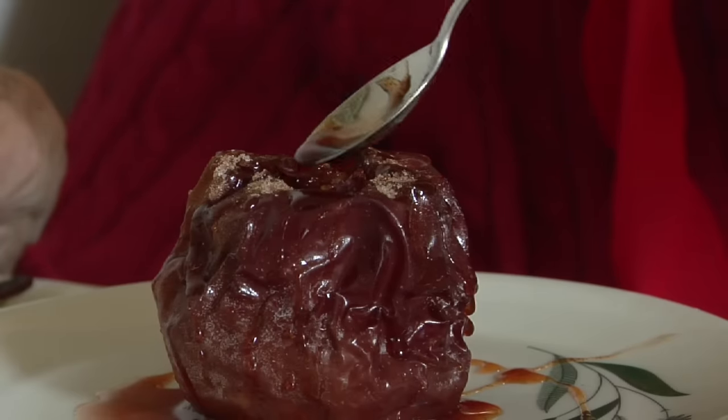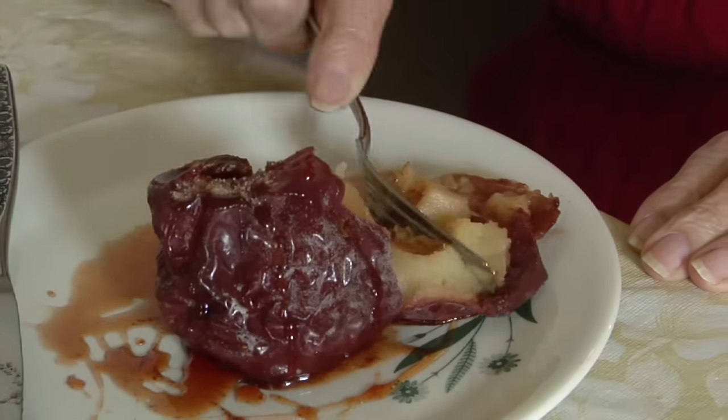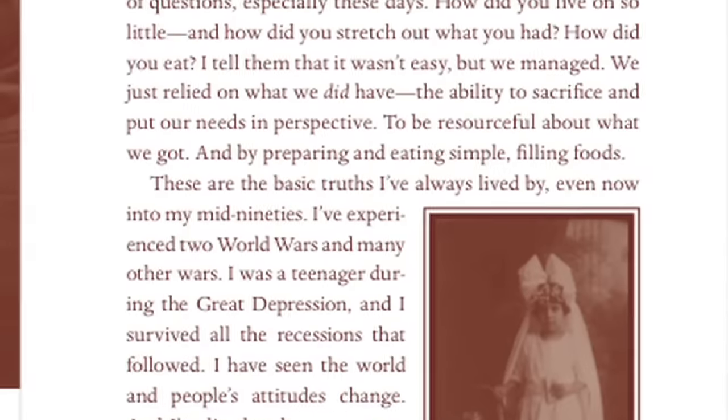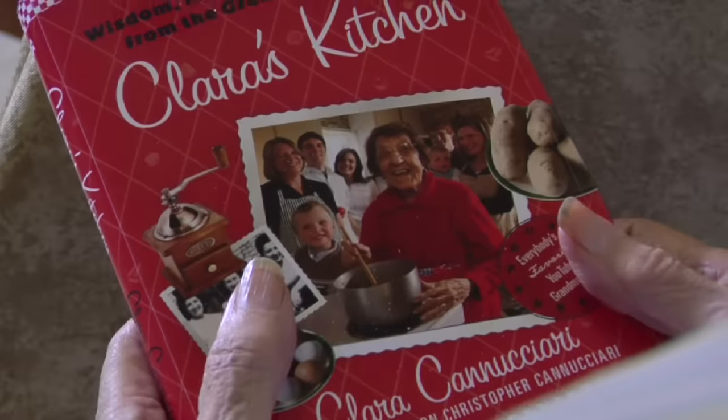They're very delicious. Very appetizing. Very colorful. Very nutritious. This is my book. I'm sure if you get one, you'll enjoy it. It teaches you a lot of recipes. Very simple. It's easy, it's fast, and it's nourishing. And I'm sure the kids would like them.